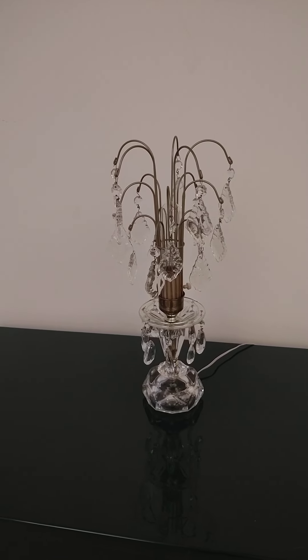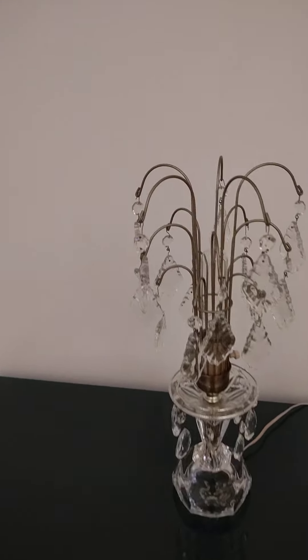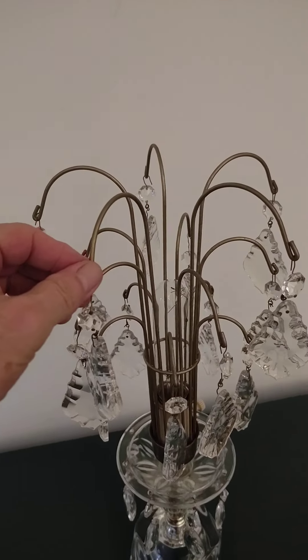Hello everybody. Happy Wednesday morning. I am reviewing this vintage Hollywood Regency waterfall lamp.